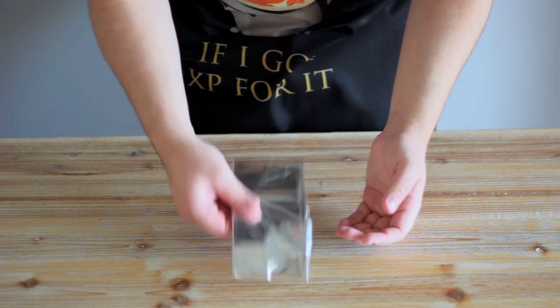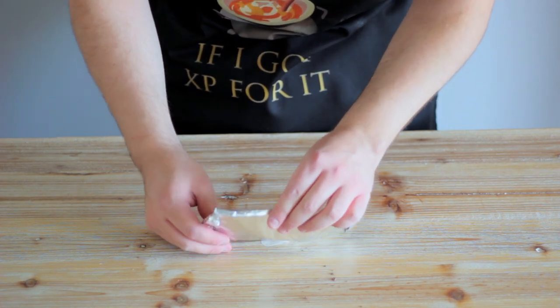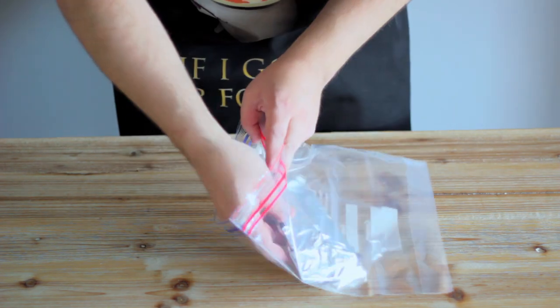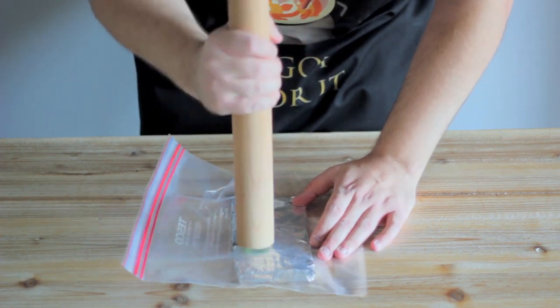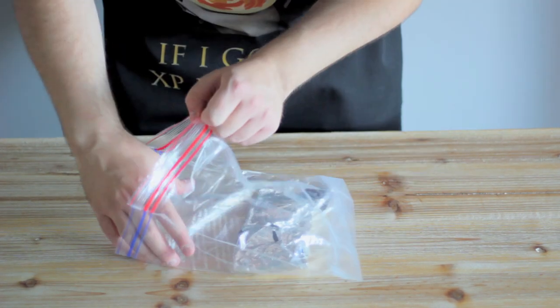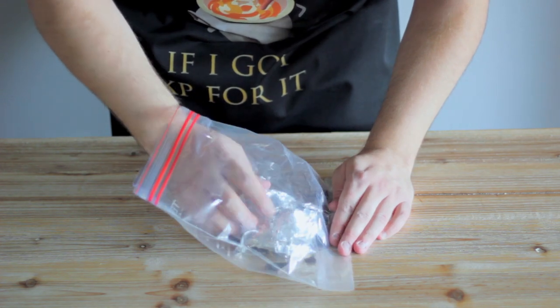Get a bar of chocolate and beat out the frustrations of your terrible RNG, before realising that you're starting to redecorate your entire house due to a hole in the wrapper, and transferring it to a Ziploc bag instead. Once safely contained within the bag, continue to deliver your wrath to your chocolate using a rolling pin, and once you feel at peace, simply reach into the bag, shake off the foil, and you should have some nice chocolate chunks.